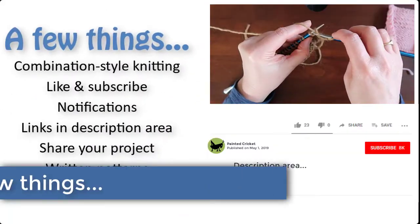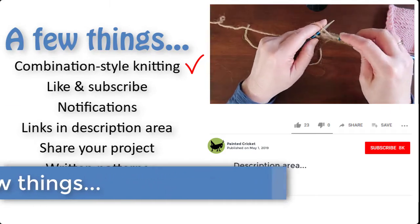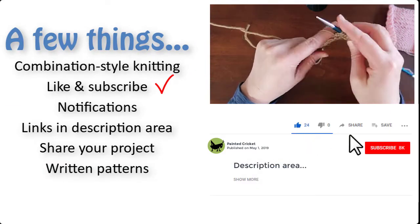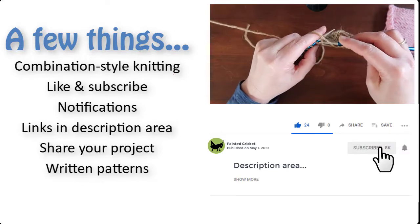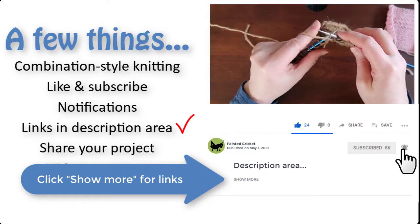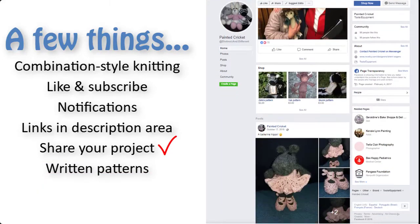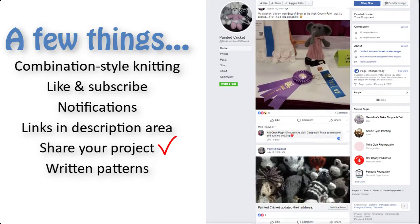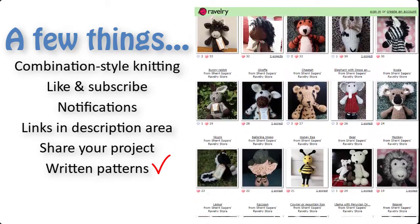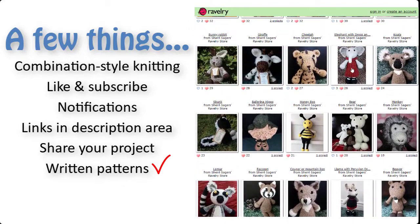Just a few more things before I get to the pattern. Don't let my knitting style throw you off — just knit and purl in the way that's most comfortable for you. Please like and share my videos and subscribe to my YouTube channel. Click show more in the description area for links to more videos and information. Share photos of your completed project on my Facebook page — you can find a link for that in the description area too. And if you'd like a written pattern, I've given links to the shops where I sell them in the description area as well.